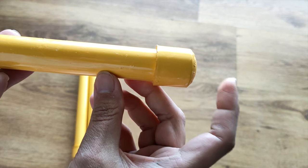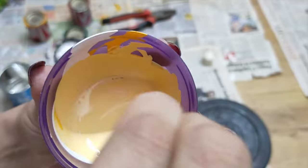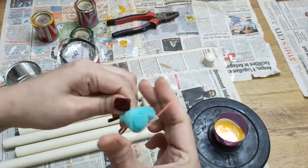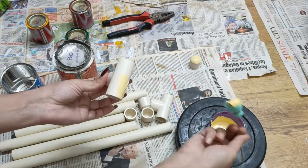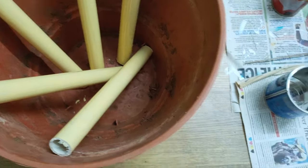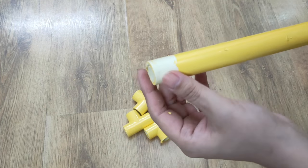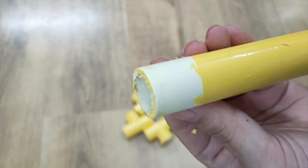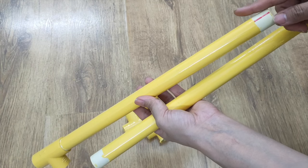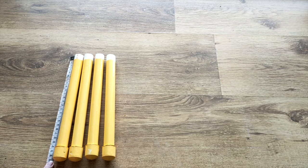These are PVC pipes. I have cut them according to the board's length — they are 26.5 cm in total. I have colored them yellow. One tip: if you color PVC pipe with oil paint like Asian Paints or Berger, do not color the ends. I have sanded the ends because the connectors fit there. You can first join your connectors and then color everything together.